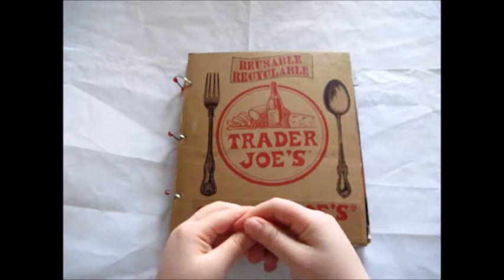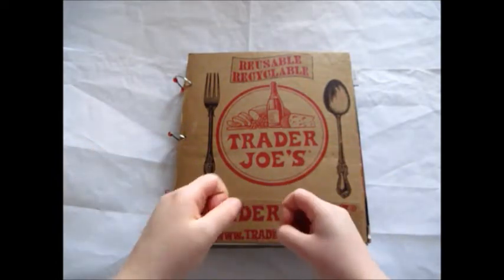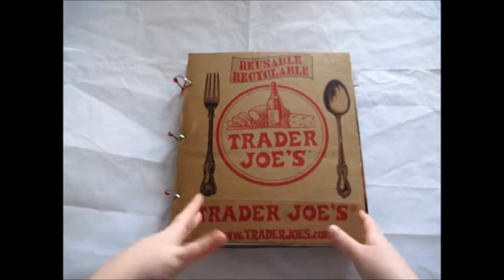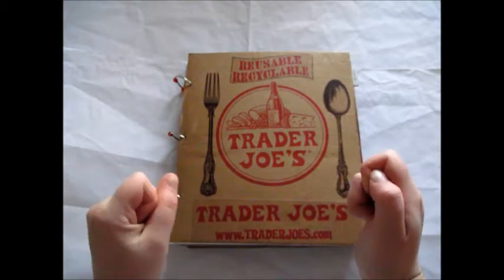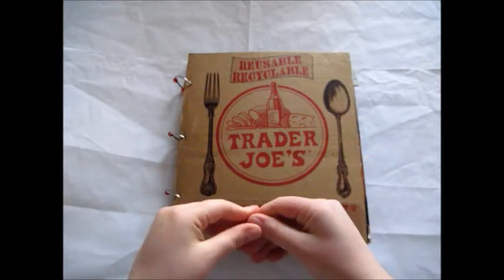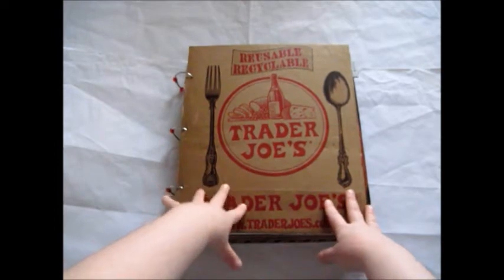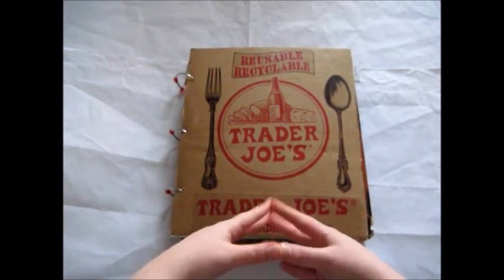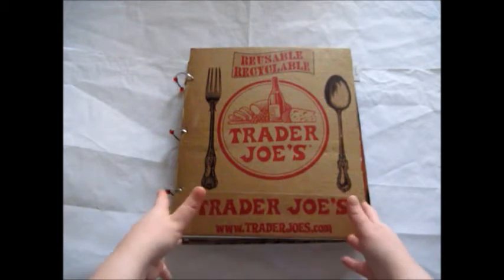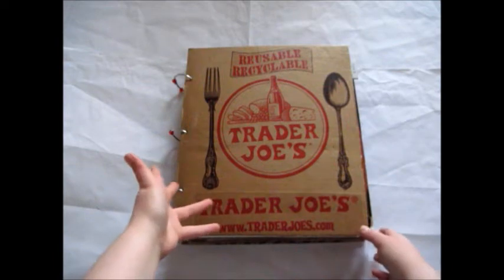Hi. It's about time I actually did a video on this. I made this book a long, long time ago, and I talked about how I made the pages and all that. I'll include a link in the description below on how I did that, but this pretty much has not been worked on for over a year, and I filled it quite a bit, so I'm thinking maybe it's possibly done enough.